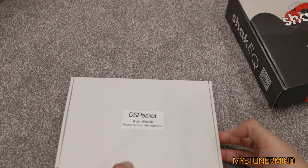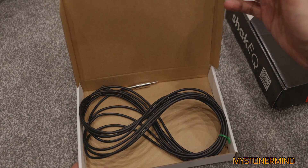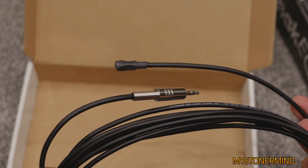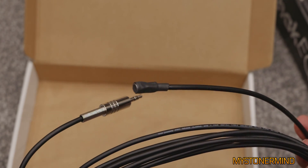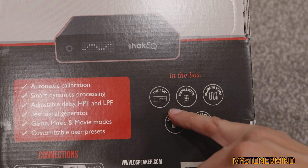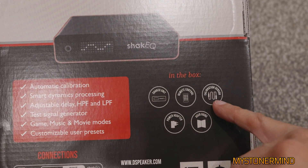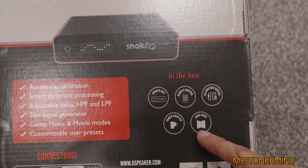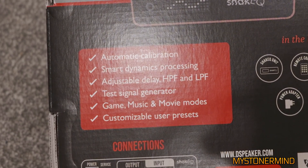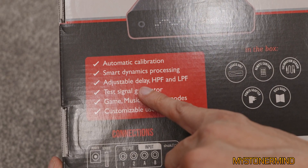Let's take a quick look at the microphone. Yeah, so there we have it — pretty straightforward. Jack mic. And on the back of the box: Shake EQ, remote control, calibration sensor, power adapter, user guide, automatic calibration, smart dynamics processing, adjustable delay.